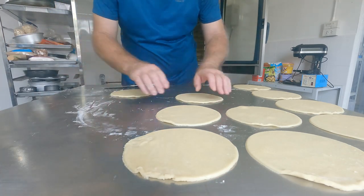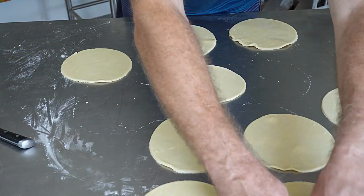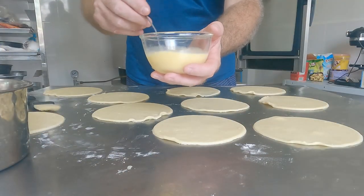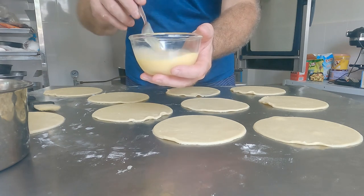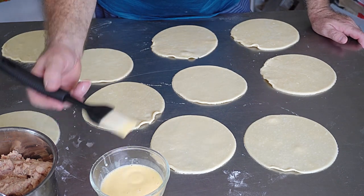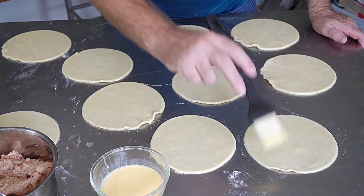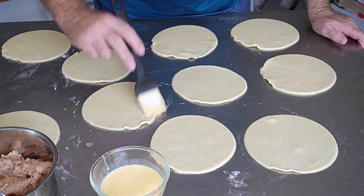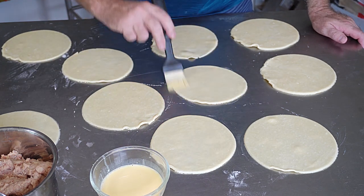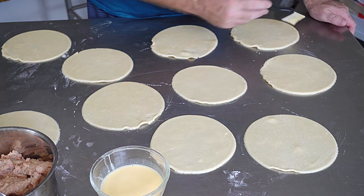Line up the pasty bases. This is egg wash - one egg and some milk mixed together. Take a little bit of egg wash and go around the outside edges of each pasty base. Use very little - we don't want to make the pastry soggy or too hard to crimp up. Just a nice steady, little bit of egg wash around the sides - that's our glue.